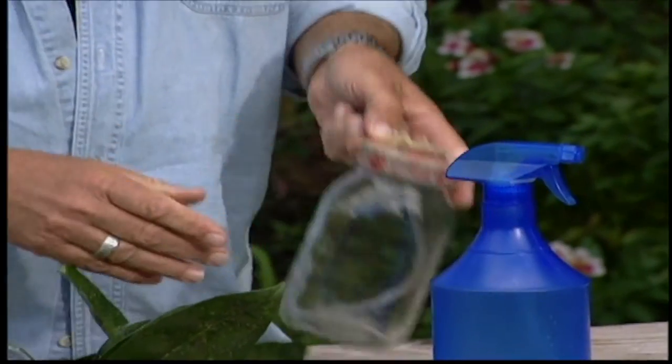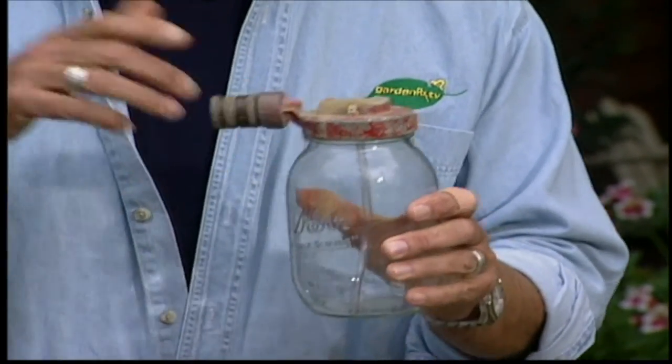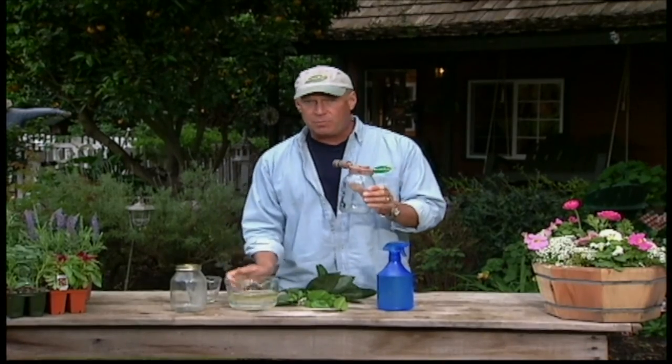Sometimes you've got a bigger tree with a bigger problem, and obviously this little hand sprayer is not going to do the trick. In that case, we want to use a hose-end sprayer. Hitch this up to the garden hose and set it at a 20 to 1 ratio. Pour the concentrate straight in this time — not just a tablespoon — let rip, spray all over your tree, and you will suffocate the scale.